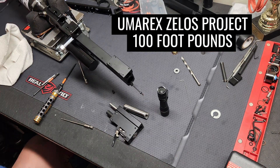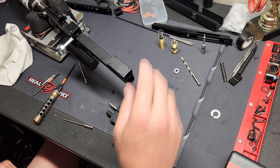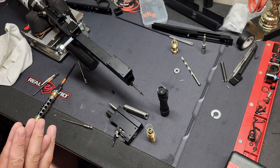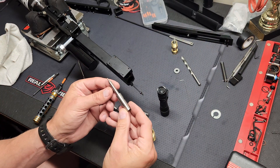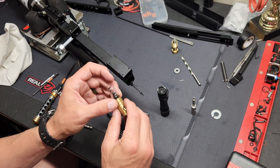What's up from the Northeast? So today we've got a few new things. We have a new valve — this is for the Umarex Zylos — and I'm just doing a little bit of experimenting, trying to up the power. I have a new slug power probe and a new power valve.